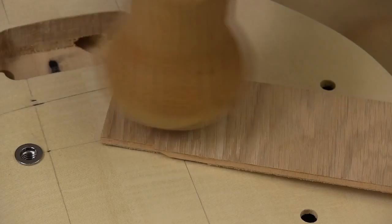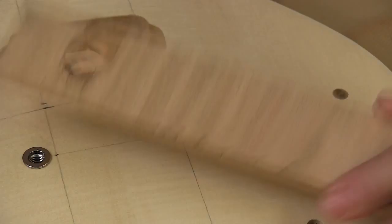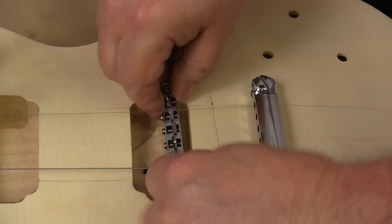Now we get to drive the bushings into those holes. I used a wooden mallet, but I also drilled a hole in a piece of plywood so I could put that around the piece, drive the piece most of the way in, then put that plywood on top and drive it down flush — so I didn't mark up the surface of the guitar.